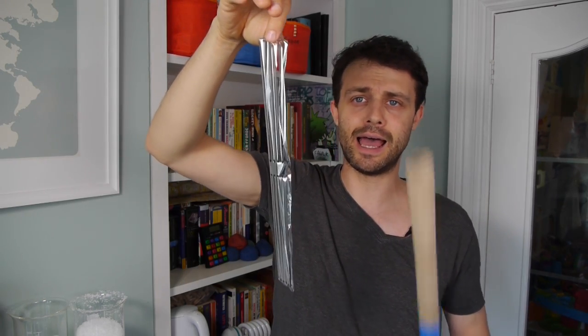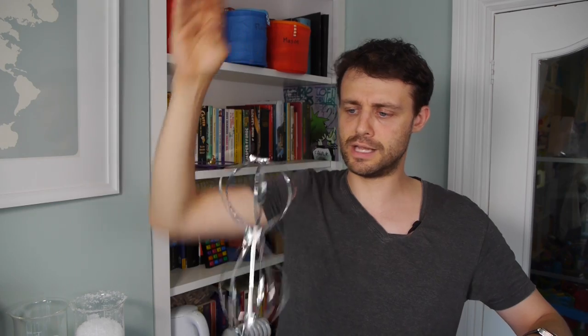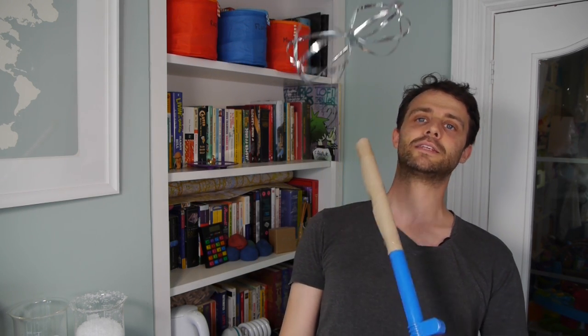I can show you what happens when you give these fine strands a negative charge. I've got a static wand here — it's called a Fun Fly Stick — and I can use it to transfer a negative charge to these strands. As you might know, negative charges repel each other because like charges repel. So these negatively charged strands move away from each other. That creates a space in between, and it's that space that fills up with water — that's what makes sodium polyacrylate a super absorbent sponge.